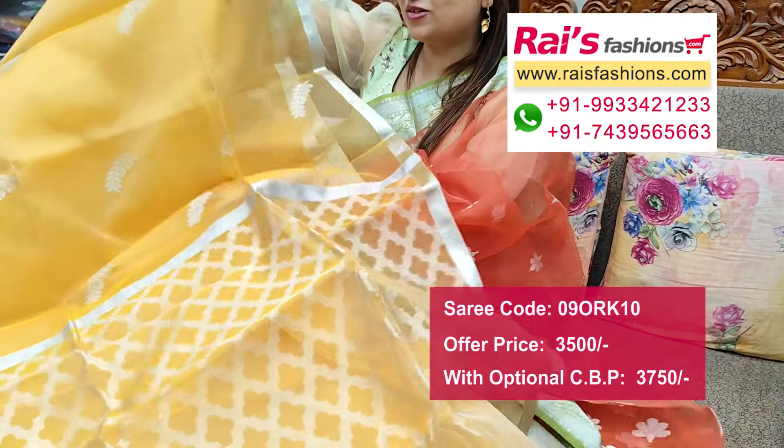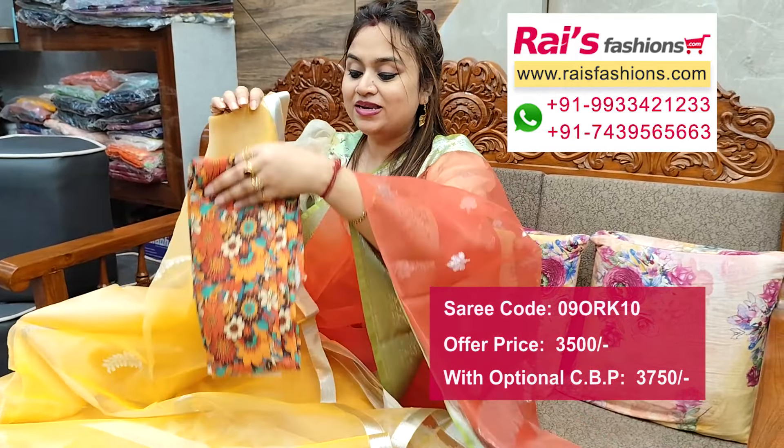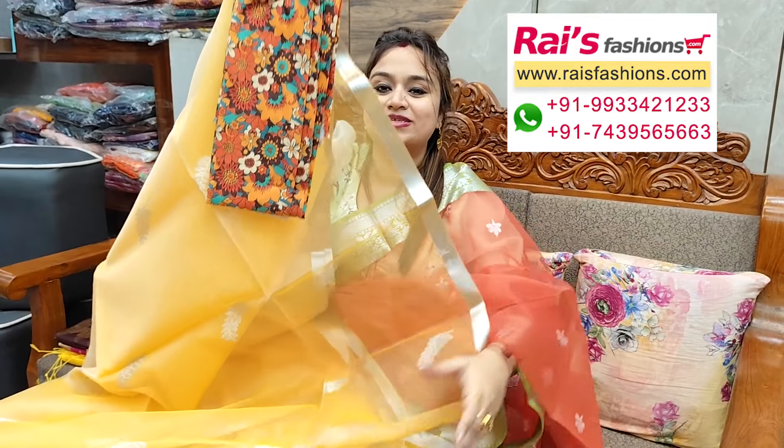Pallu portions all over bhuta work. This is cotton fabric printed contrast blouse piece for your elegant looks.